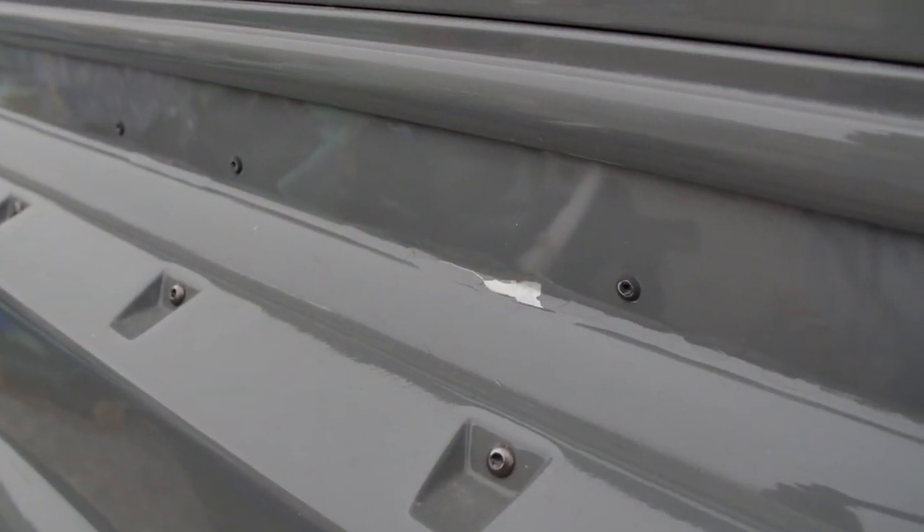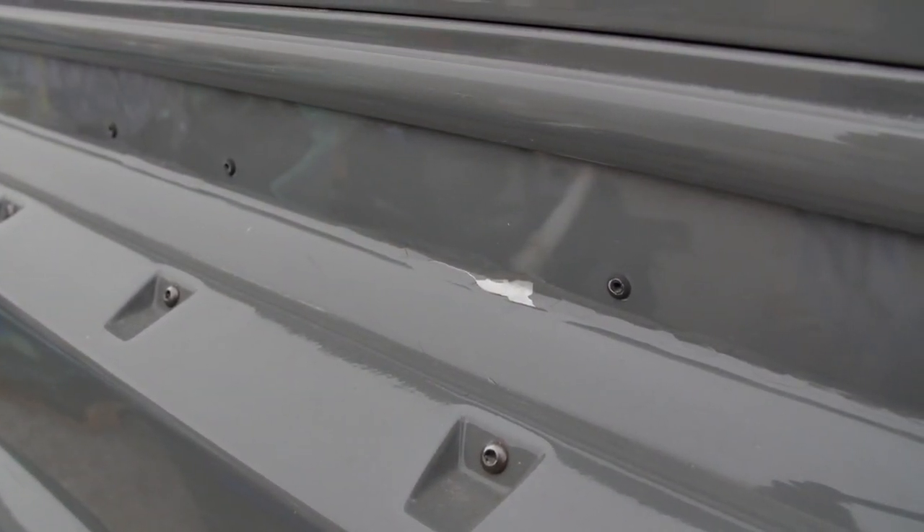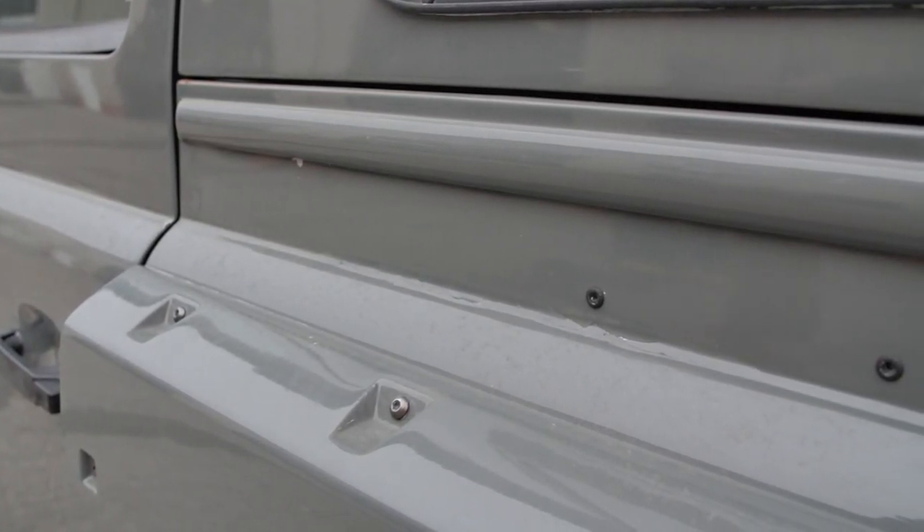The paint on this truck — they didn't prepare it very well. You can see it lifting in a lot of spots, which tells me there's going to be rust underneath that paint.